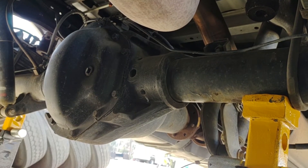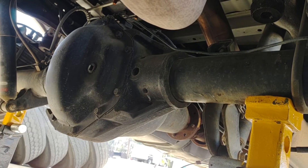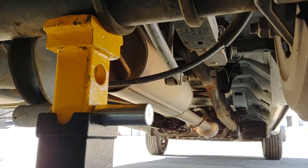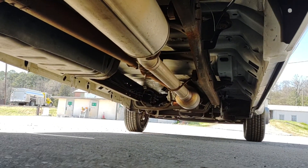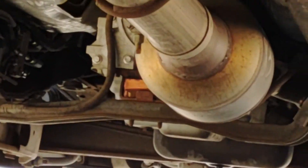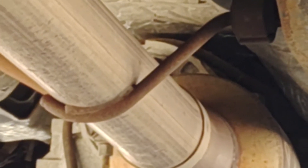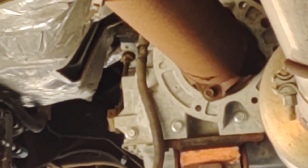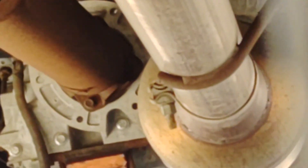Dana rear end — get up under there. It's got the same transmission as mine. It has the flange for the 4WD made onto it. That is the flange right there for the 4WD. All you do is unbolt the drive shaft and unbolt the yoke that goes in the back, and hook up your transfer case.